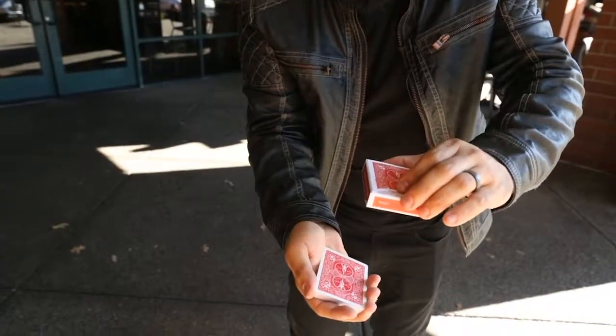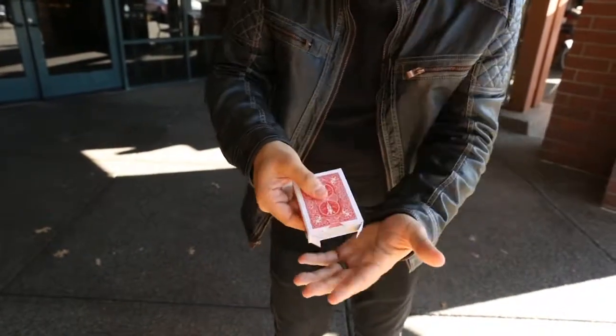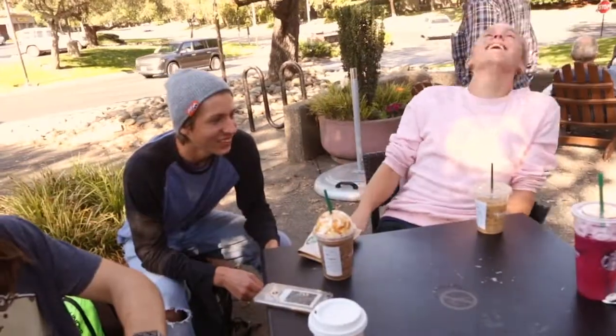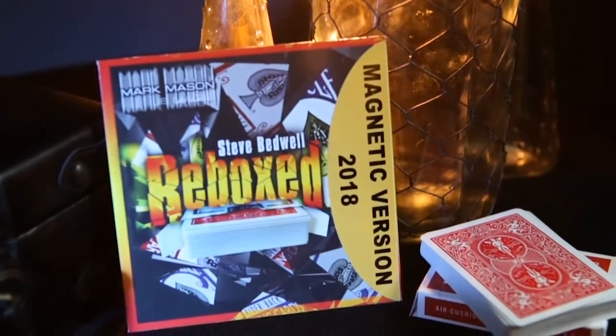It's a little different because I take the cards and I just bring them up close like this. And then they go right back inside the box. What? That's awesome. It's the redesigned, reinvigorated Reboxed.